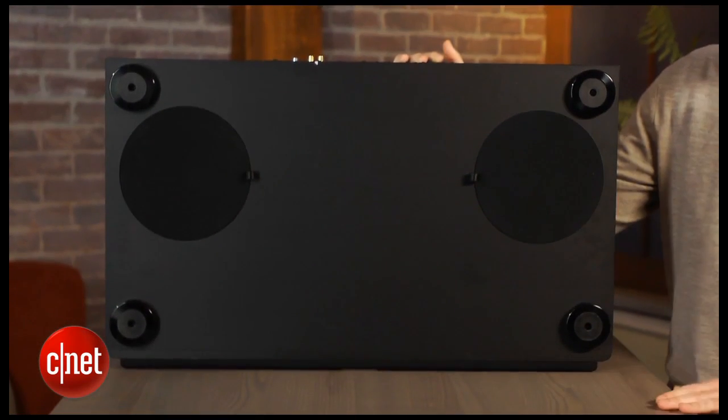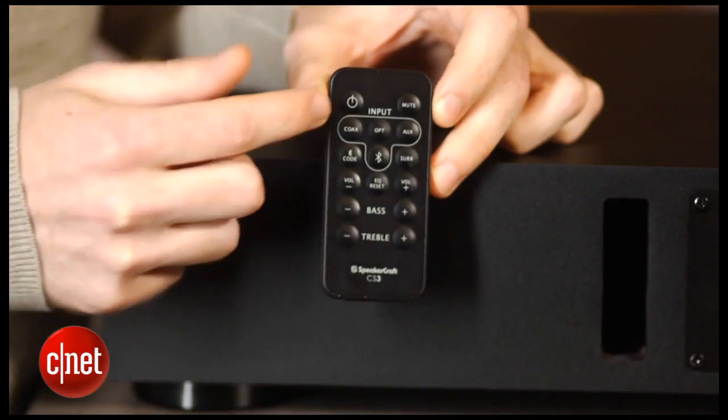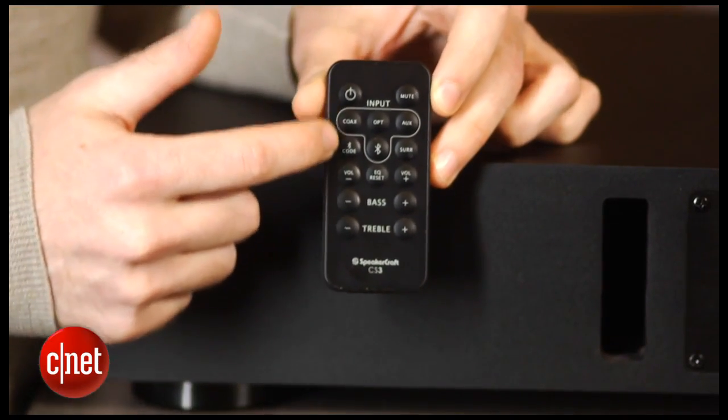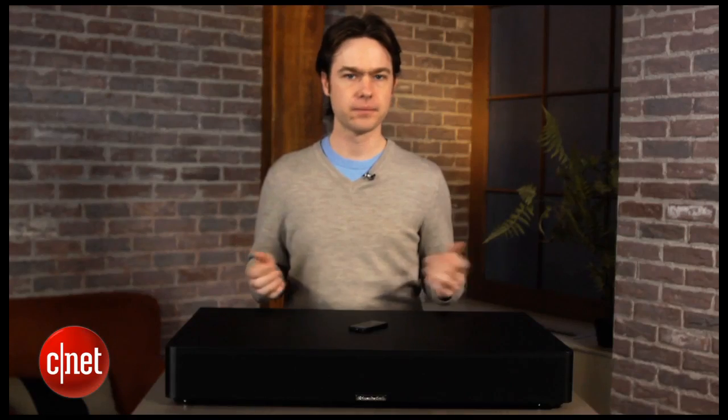The one thing you'll notice that isn't on the front panel is any sort of display, so you're not going to get any kind of visual feedback when you're adjusting the volume, which can be a little annoying. Unfortunately, the included remote is pretty lousy — it's just a tiny, cheap-feeling remote with mushy buttons and a confusing layout. Now you can always get around that by using a good universal remote, but you really do expect better on a product this expensive.